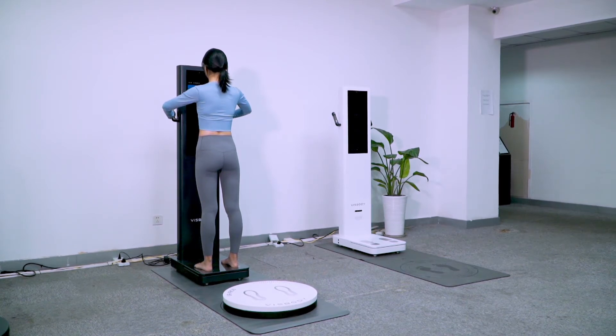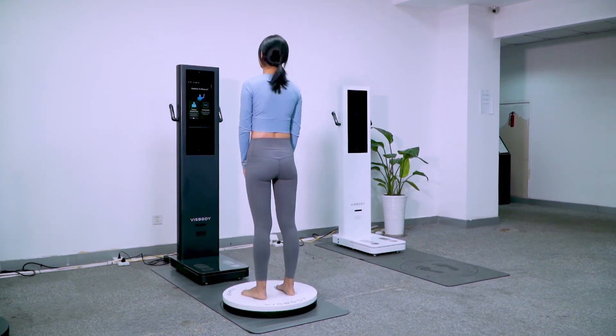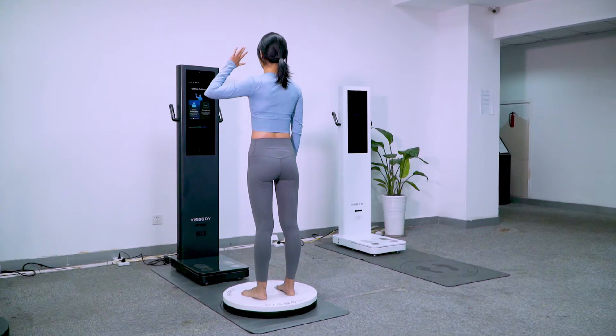Please leave the weighing scale. Please raise the corresponding arm to select whether to continue to measure the posture. Long press down to skip the item.